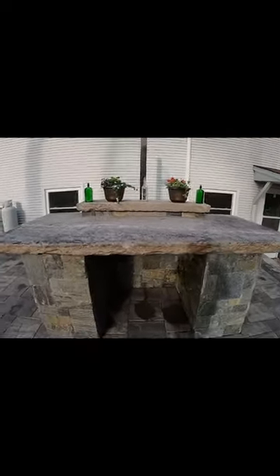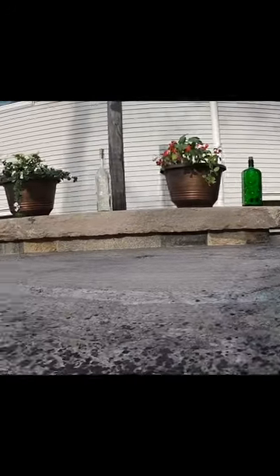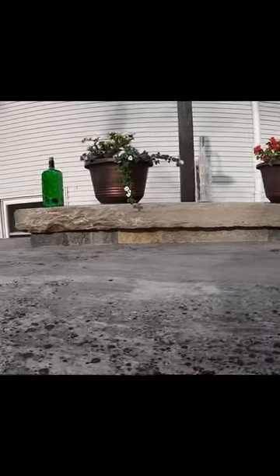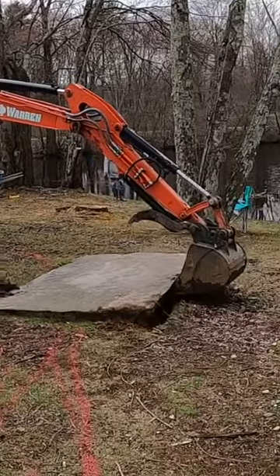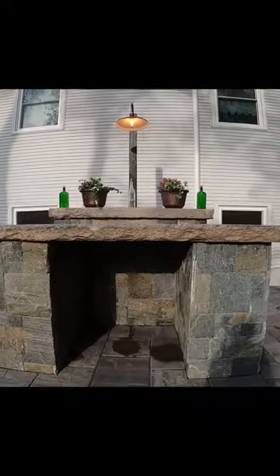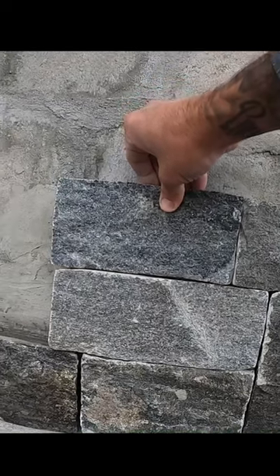Check out this custom outdoor patio bar that we built using this vintage piece of granite. This granite tabletop is 9 feet wide and 4.5 feet deep, and it was just laying in the backyard of this customer's house. They wanted a paver patio installed, and we figured why not use this piece of granite to build something really cool and unique.